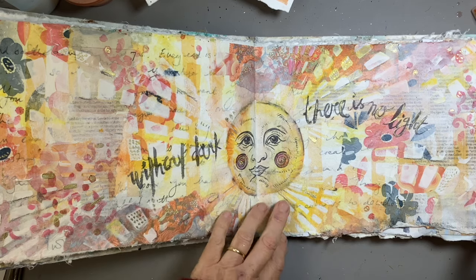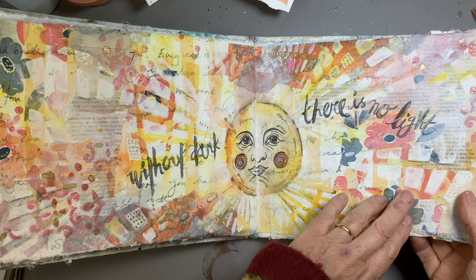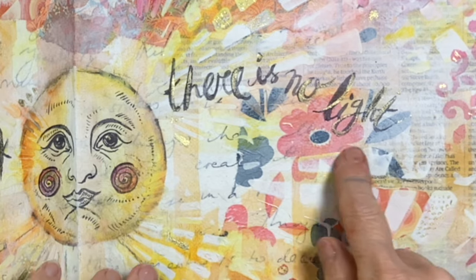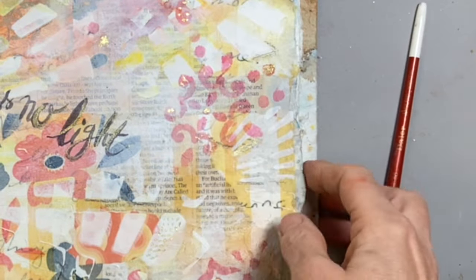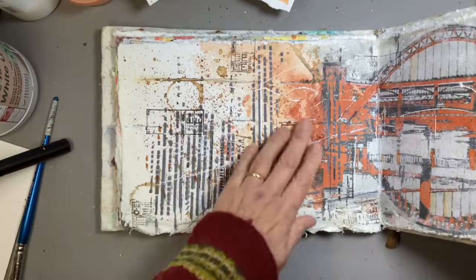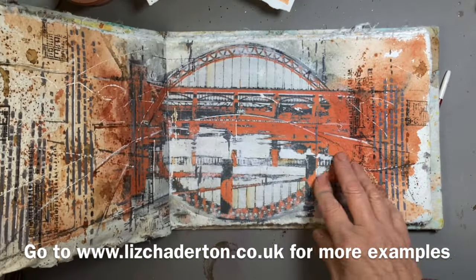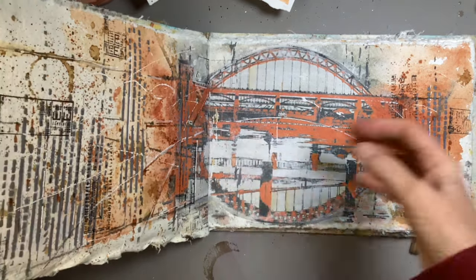I have to admit that I have become a little bit addicted to stenciling just recently and I've started to accumulate rather a lot of them. On this piece you can see I've got some raised stencil work here and then I've got a different use of stenciling over here and I just love the effect it gives.